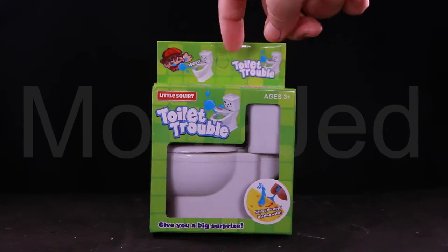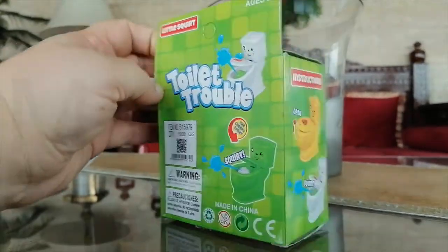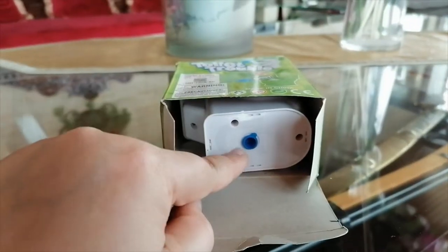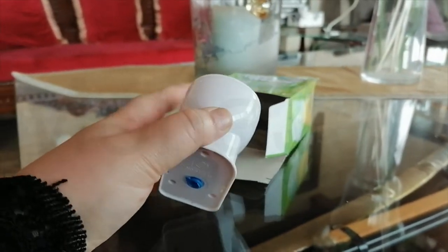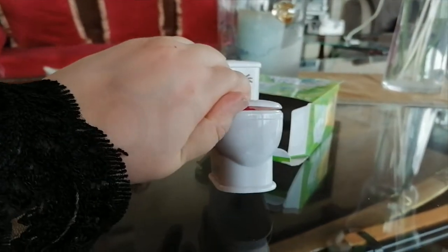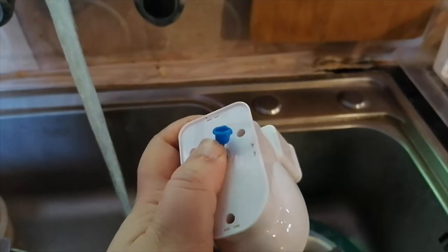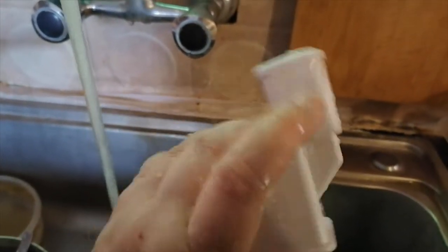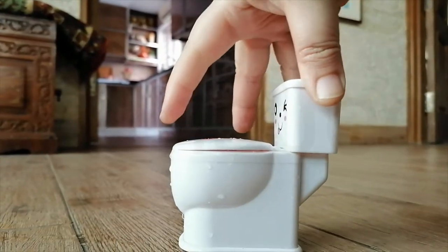What you're seeing right now is a mini prank squirt toilet toy — it's a funny water spray gag gift for kids. You have to fill this toilet seat with water. It's a very funny whole-body water spray item. As long as you place it on the table, curious people will open the toilet lid to see what happens, and the toilet will spray their face with water. So funny! You can see when you open the toilet seat, you get sprayed with water.